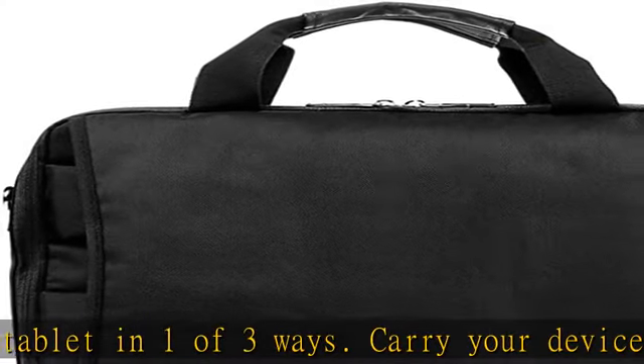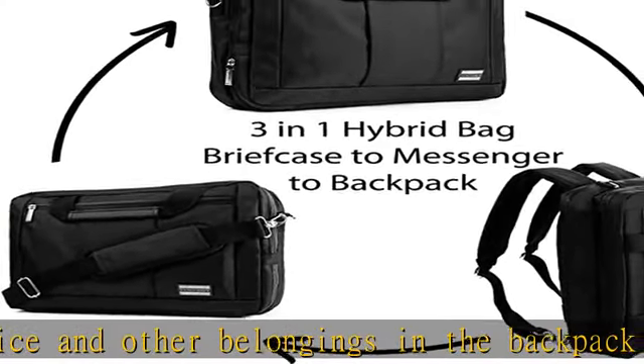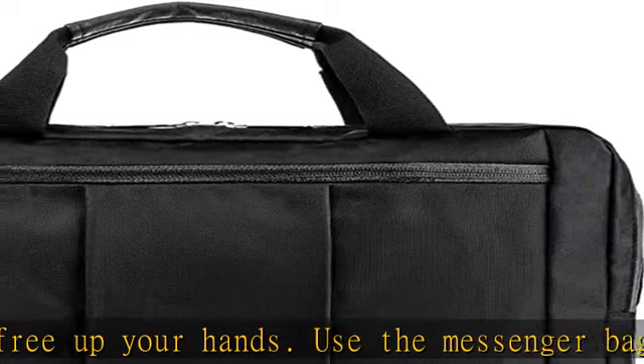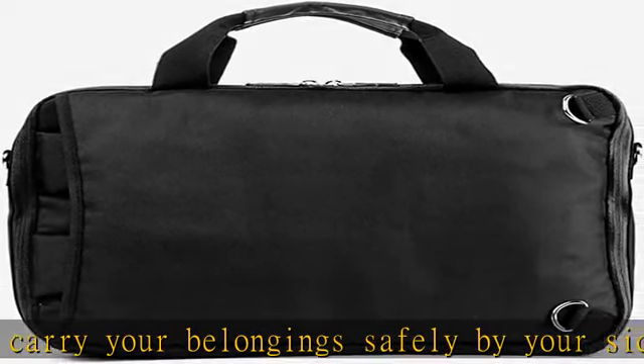Three different styles with just one bag to minimalistically fulfill your needs. Shock absorbent interior and water-resistant nylon exterior protects your device and belongings from damage. Accidents happen often, but with this bag your device will be protected from drops and bumps.